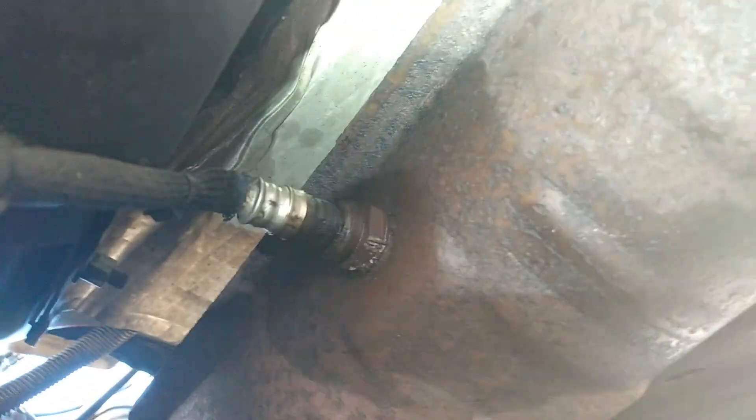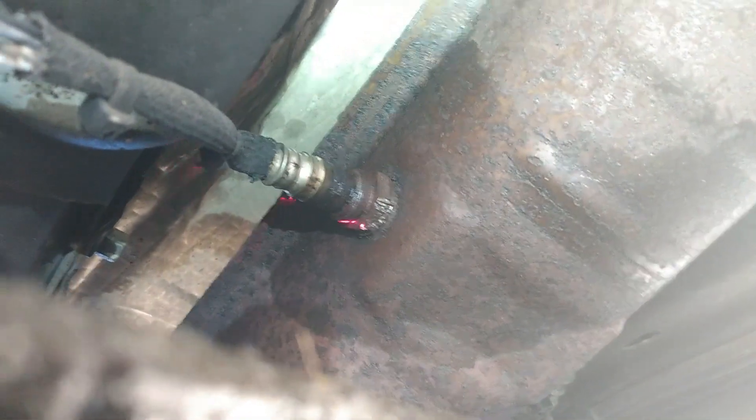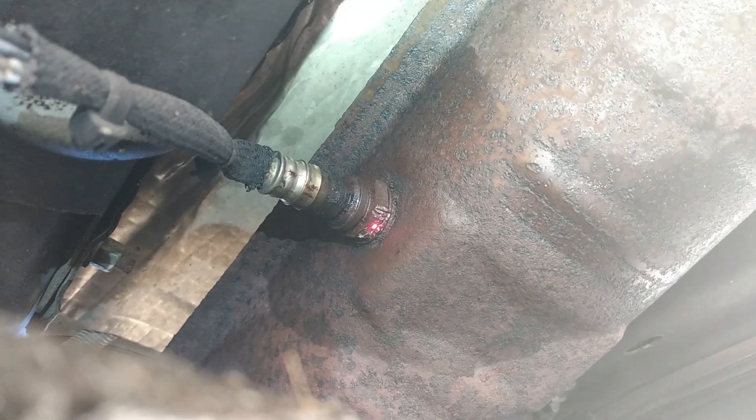I did drive the car for maybe about 15 to 20 minutes, and I sprayed some PB Blaster on it. Get your can out and just spray right there and on top. Let it sit for about five to ten minutes, and then start cranking on it.